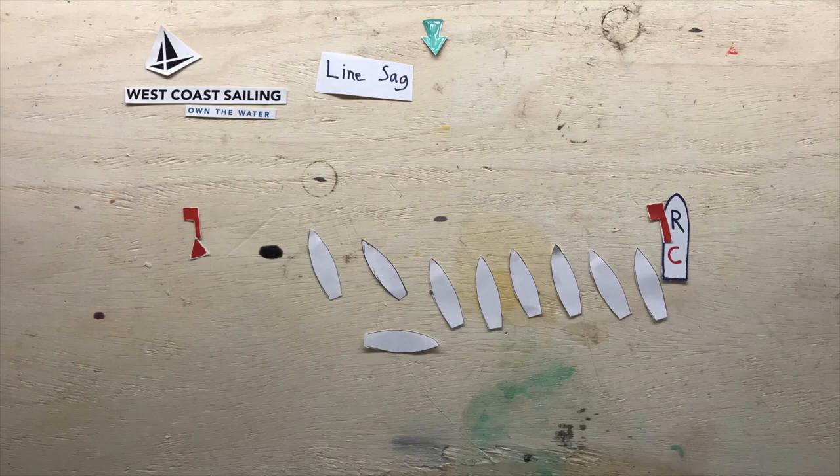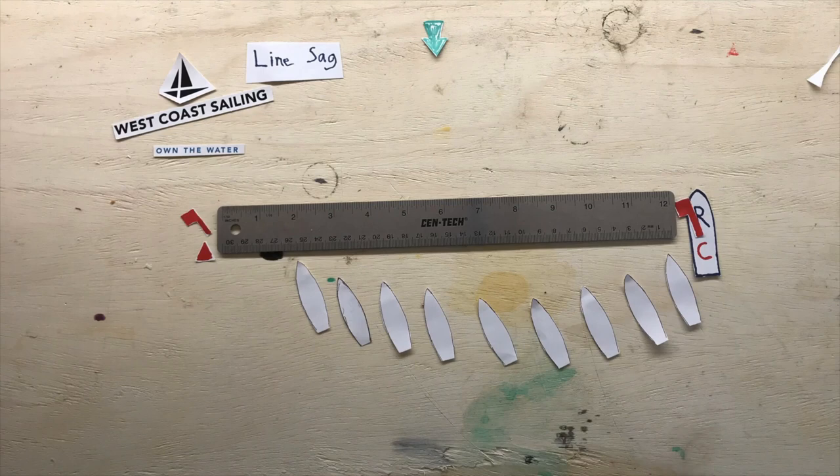Line sag is something that we see a lot of in big fleet sailing, where folks down in the middle of the line will not have a very good reference, and sag will develop from the straight line, or the starting line.